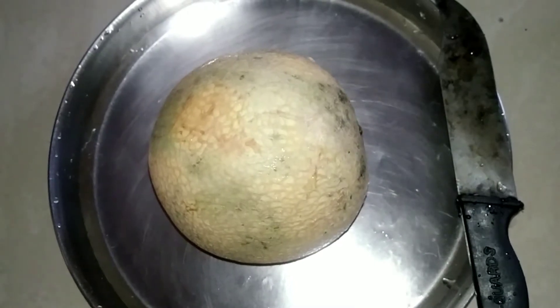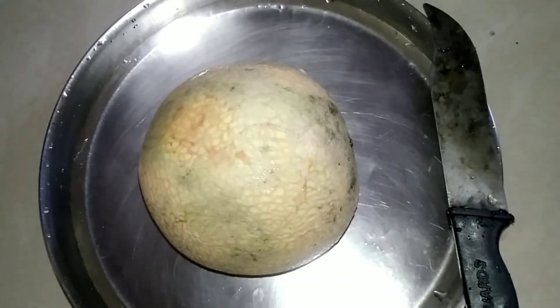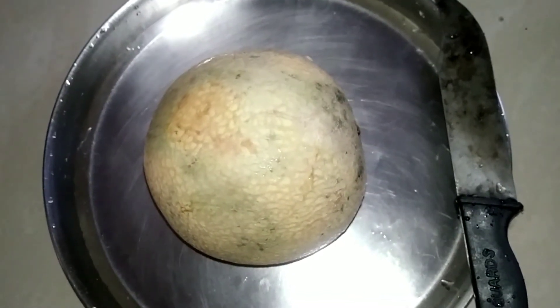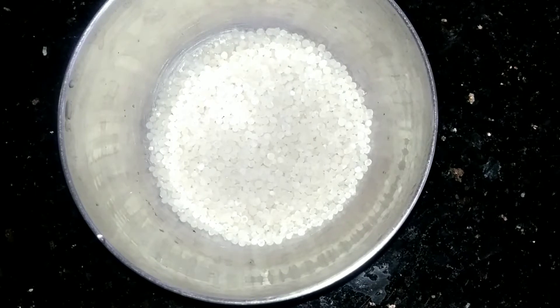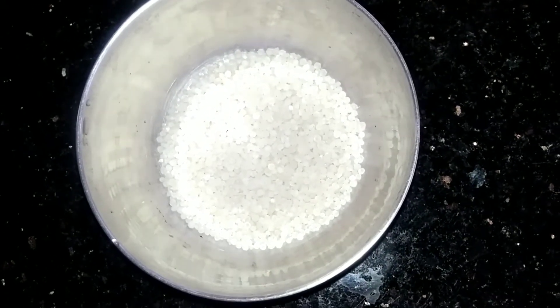Hello everyone. I'm going to make a fruit juice.